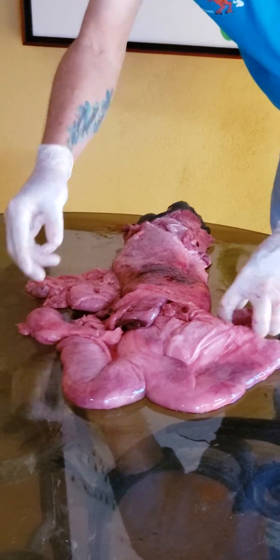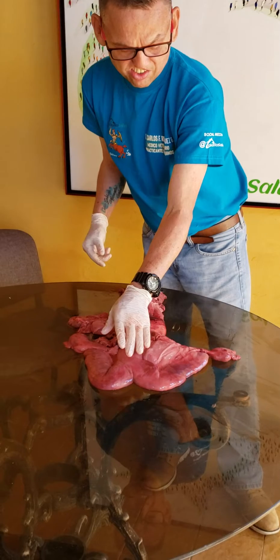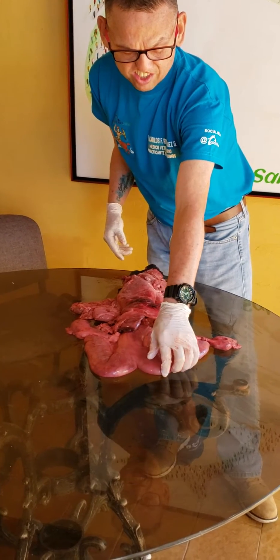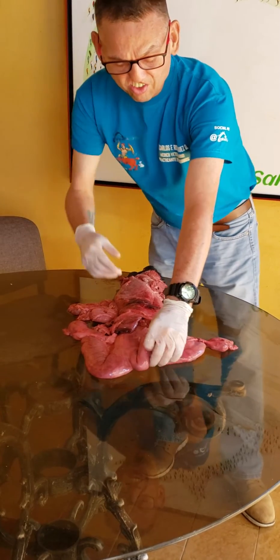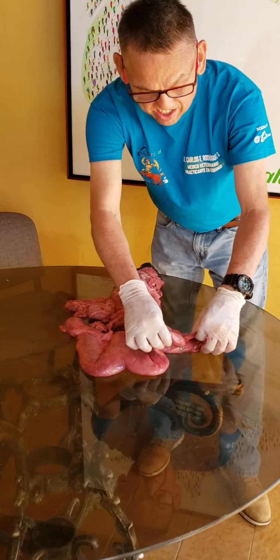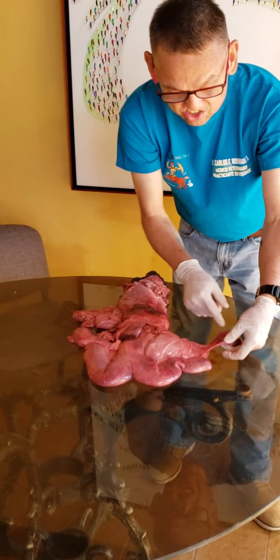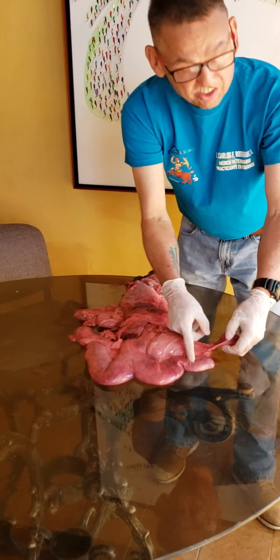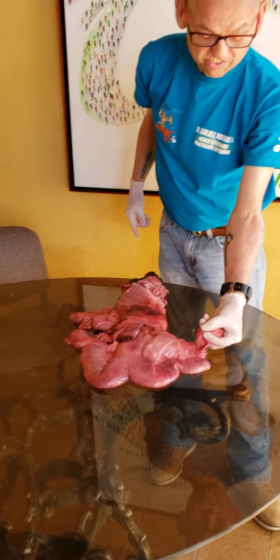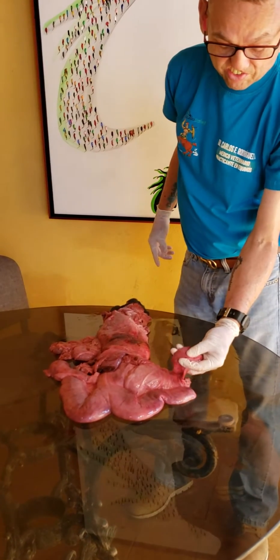When I examine the mare and I get through the rectum, I will hold the uterus exactly here with the tip of my fingers, and I will hold the uterus to the left horn. Then I will get the mesosalpinx, which is a ligament that holds the ovary to the left horn, so I will hold the ovary in my hands and start to apply pressure.